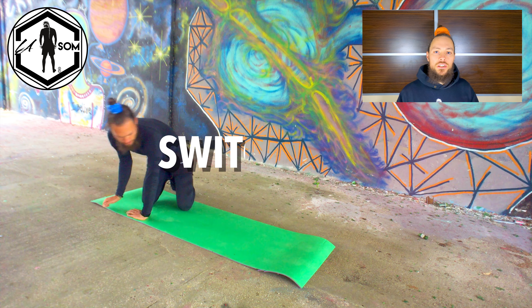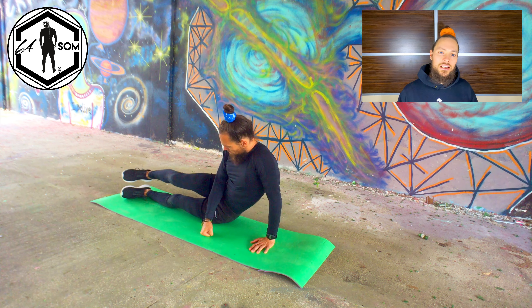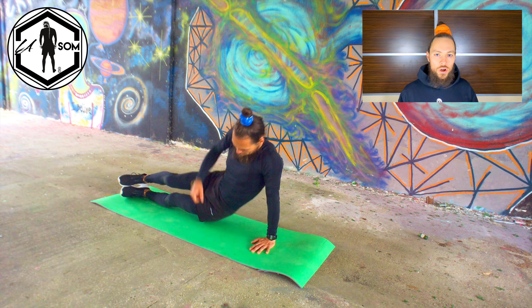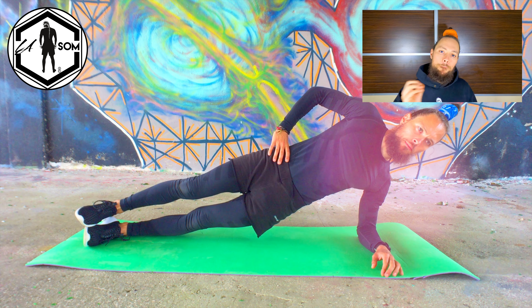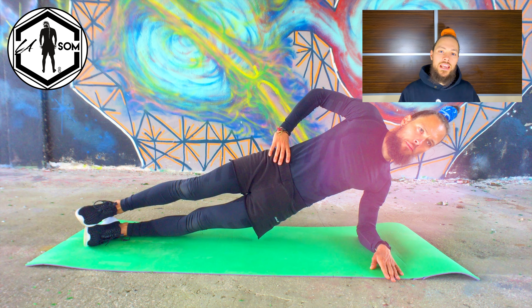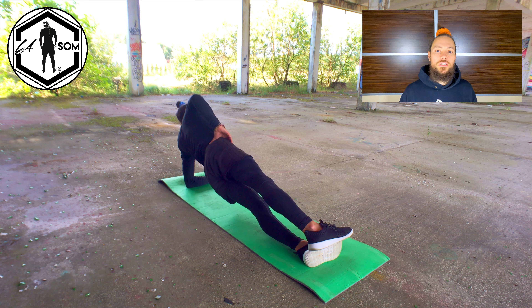As you hold in the right position, keep your entire body nice and tight, also squeeze your core and maintain neutral spine. Stay calm, look forward, take nice deep and steady breaths, and hold the position for the desired amount of time, then switch to the other hand and repeat the exercise.